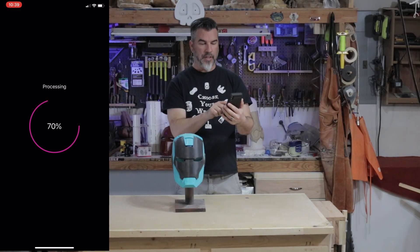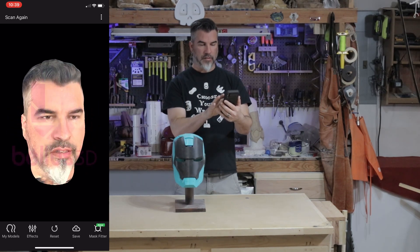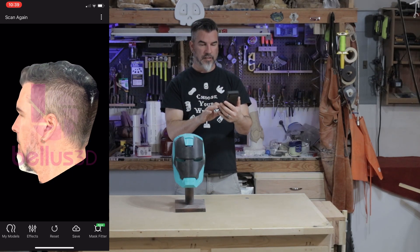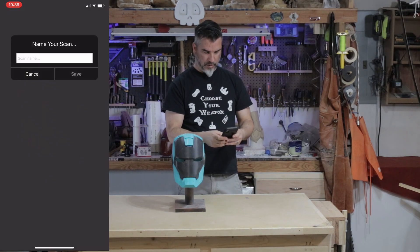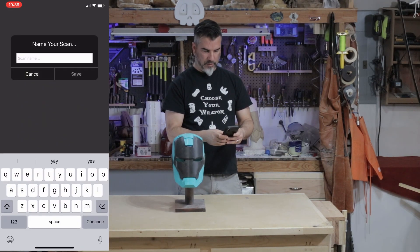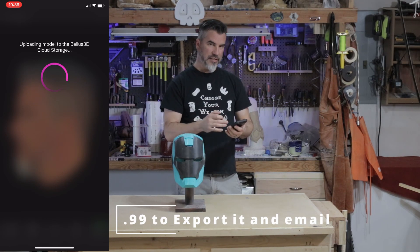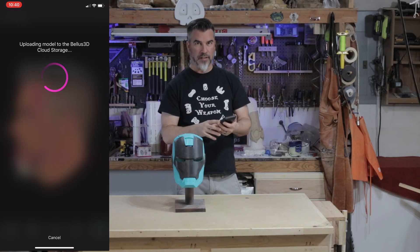Once you get a good capture of your head, it's kind of not perfect, but it gives a good 3D model of your head. All you need it for is the size. Type in the name, click save. It gives cloud storage, and it costs $0.99 to email it to you, which is not bad — $0.99 for a 3D model of your head.